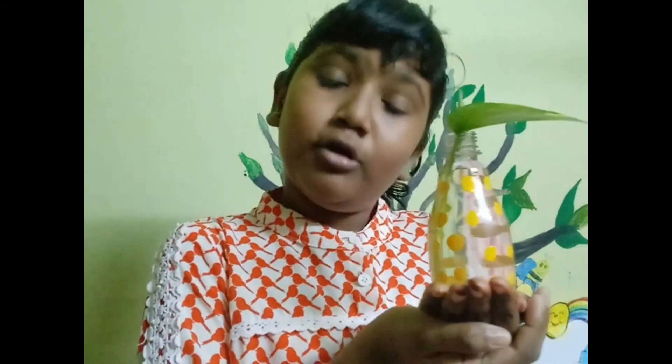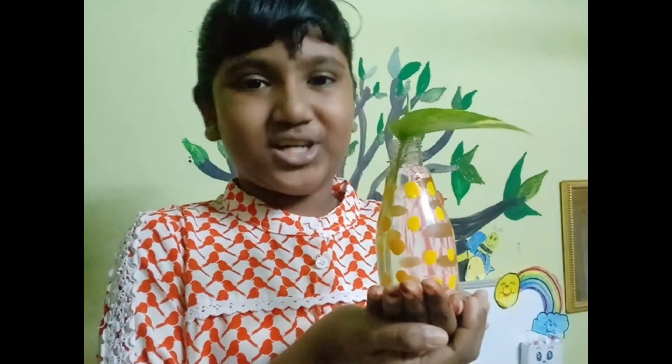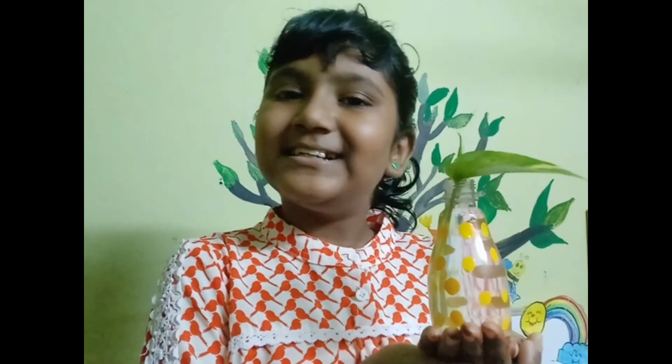Hope you liked my video. If you enjoyed watching, please like, share, and subscribe to my channel. Bye, you can see how beautiful it is!